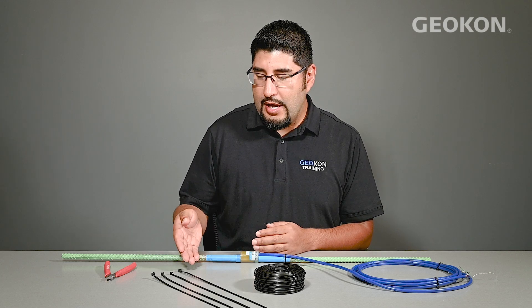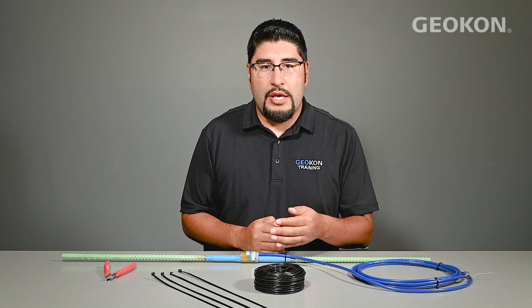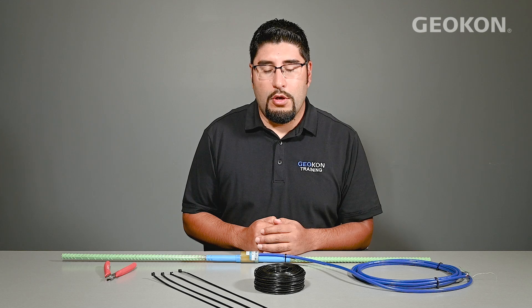To install the gauge in line with rebar, you will need zip ties and wire cutters. You can also use wire ties on the gauge body itself, but never secure the readout cable with metal ties — always use nylon.